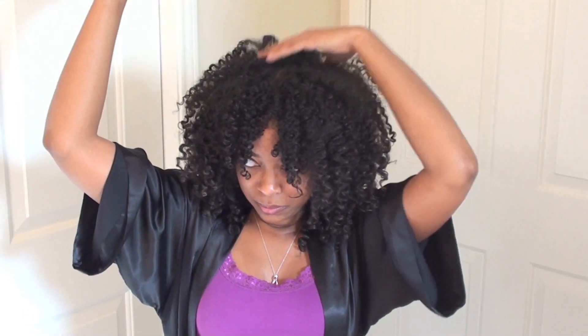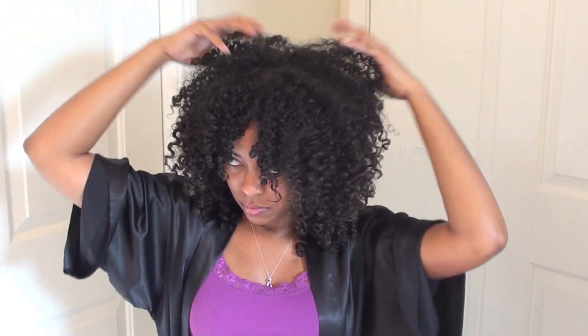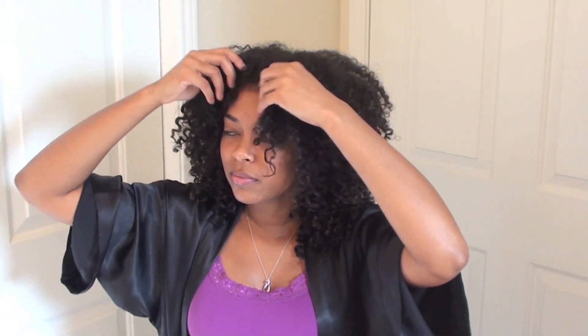The last thing I like to do is fluff at the top just to make sure it isn't flat up there, because I hate that. After that I'm basically done. When I'm done I like to do a little swirl here, a little dance there — I mean, who doesn't?